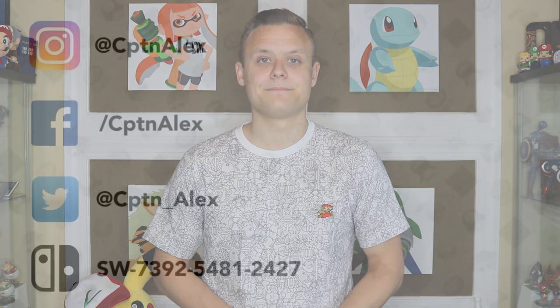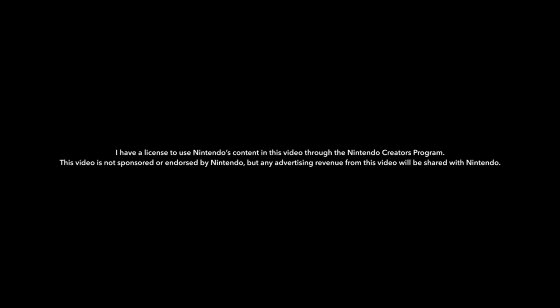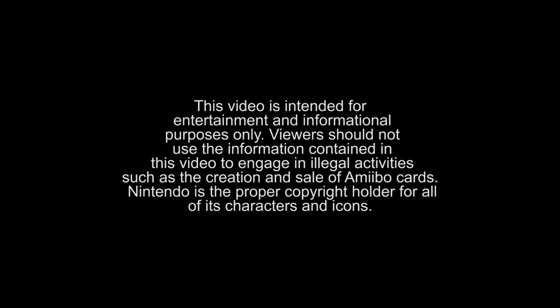Alright guys, there you have it. That's it for this week's episode of NintenDIY. You now have the skills and the knowledge to make your very own amiibo cards right at home. If you liked this tutorial, go ahead and click that subscribe button to see all my future tutorials coming up, as well as a ton of other video game related content. Thanks for watching, and I will see you guys next time. This video is intended for entertainment and informational purposes only. Viewers should not use the information contained in this video to engage in illegal activities such as the creation and sale of amiibo cards. Nintendo is the proper copyright holder for all of its characters and icons.